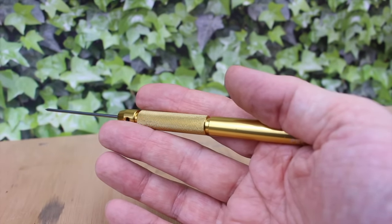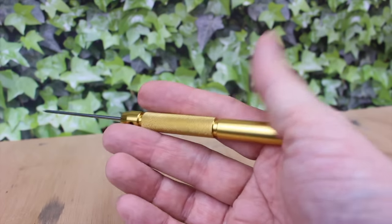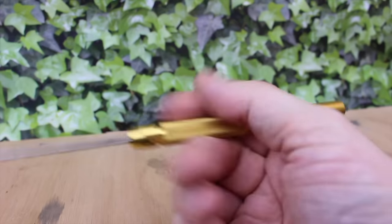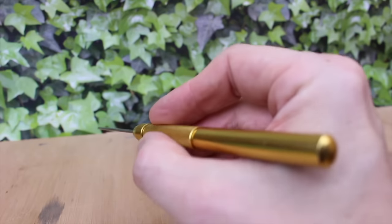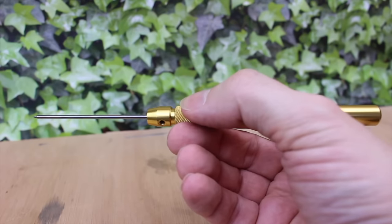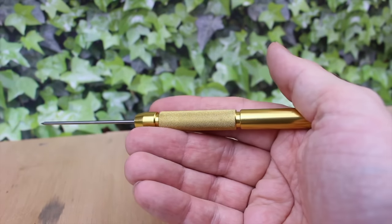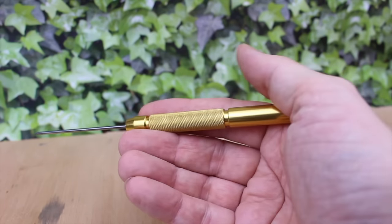In your hands, it really does become an extension of your own fingers. It's a very personal thing, but I feel it has a kind of rigidity to it that you just don't get with the wooden handled ones. The large handle is big and solid, yet it's very lightweight and easy to manipulate.